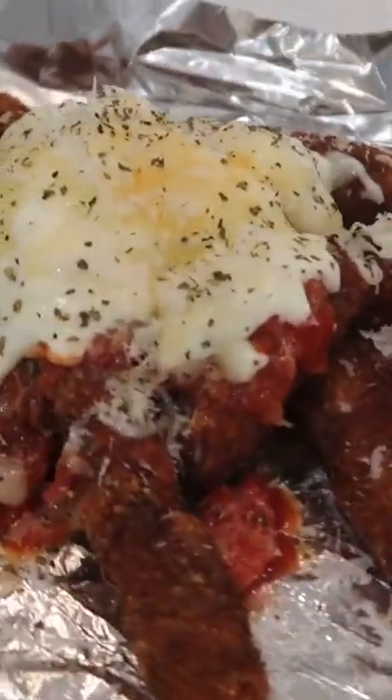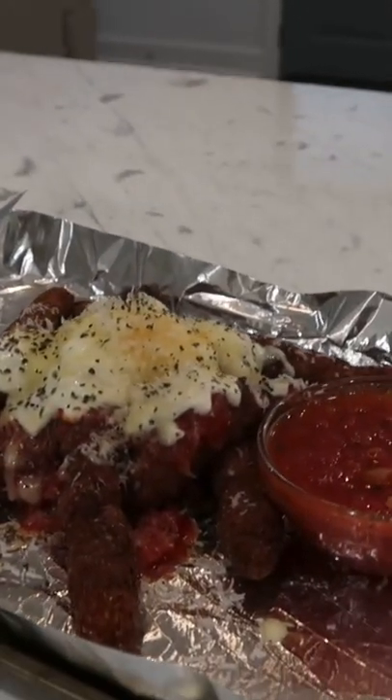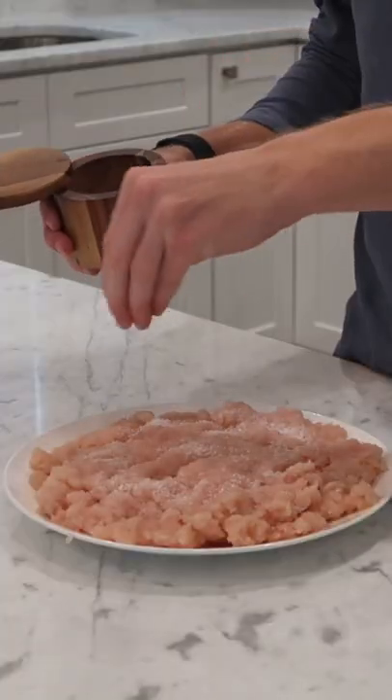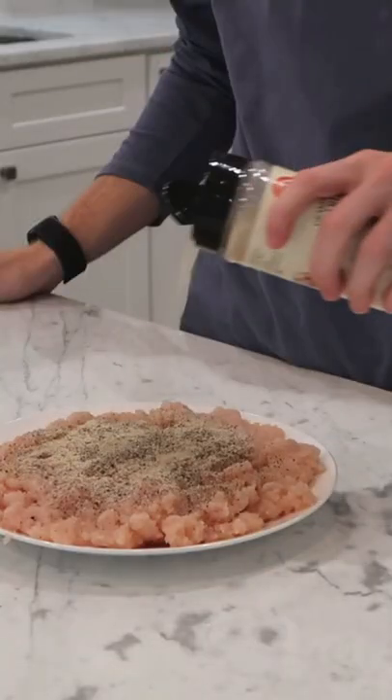One of the most nonsensical ideas I had one day was to make chicken fries like Burger King has, but chicken parmesan style. It was just one of those fever dream things that I woke up from one day and just had to turn into reality.